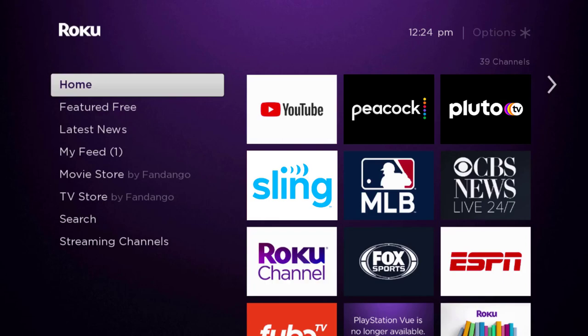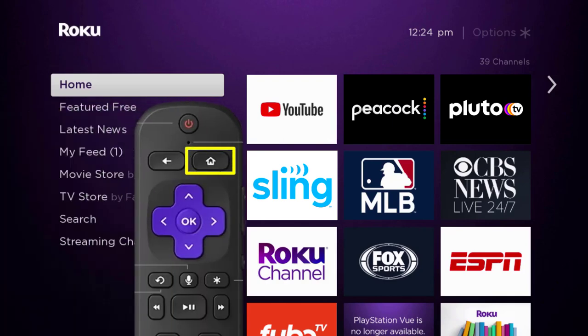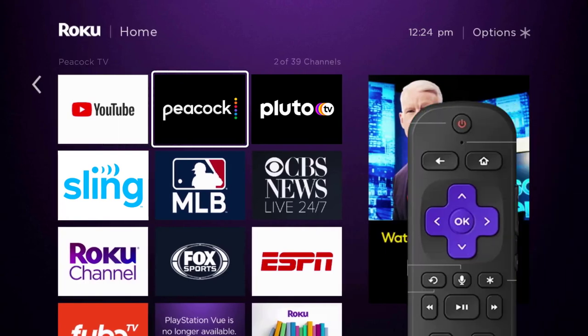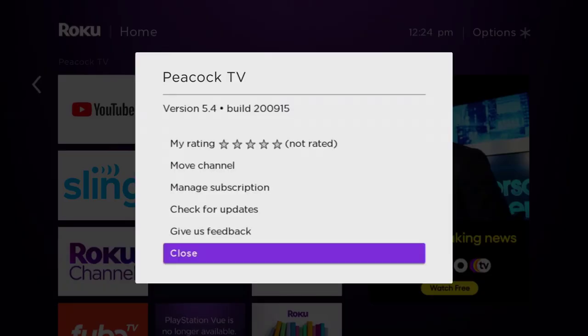In this video I'm going to show you how to cancel your Peacock TV subscription. First, press the home button on your Roku remote and then head over to the Peacock TV app. Once the app is highlighted, press the star button on your Roku remote to open the options menu. Now it's loading the channel information and eventually it will pop up with a menu.